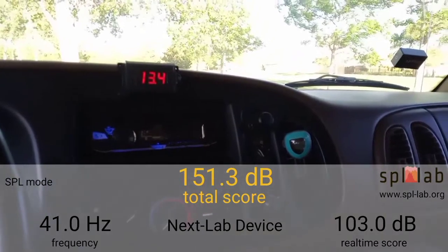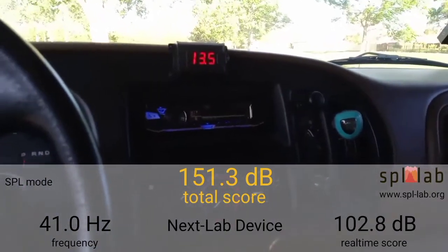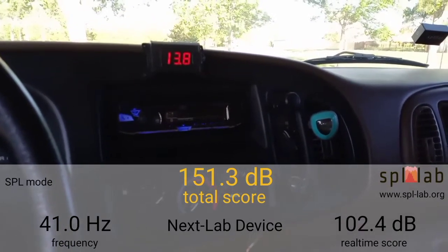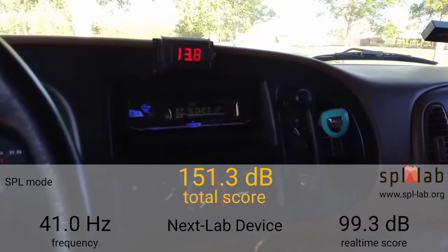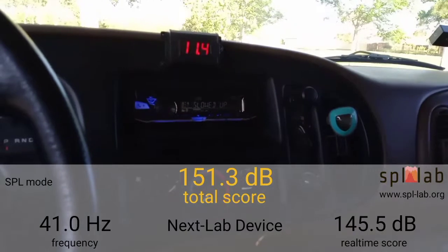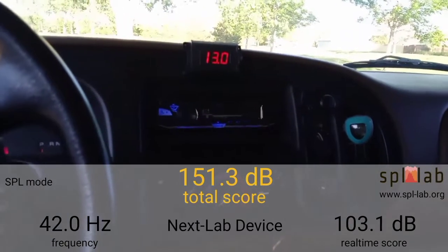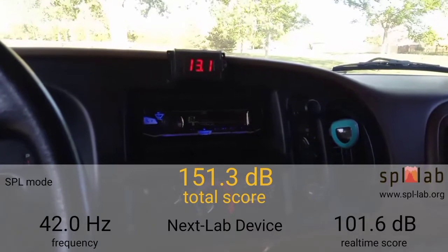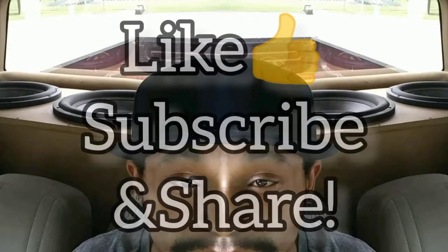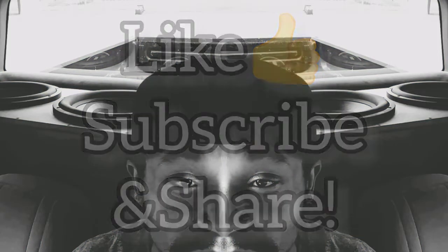We rode the 150, it's over — we've surpassed 150, unsealed. Going to 42 Hertz — no gain. So 41 Hertz will be our peak for today at 151.3 dB. Like I said, this video is getting a little long, approaching 12 minutes. YouTube, that's your guy — be sure to subscribe.